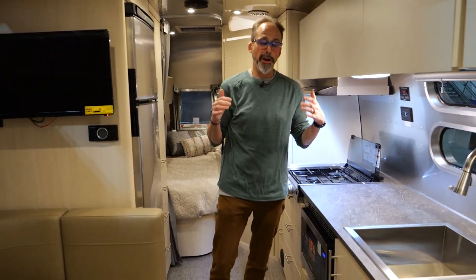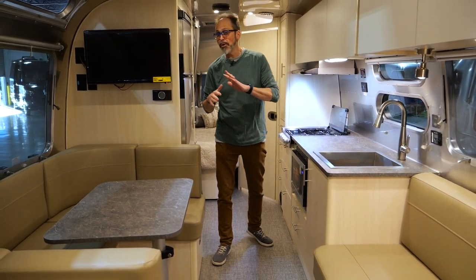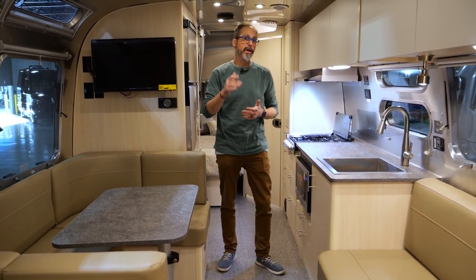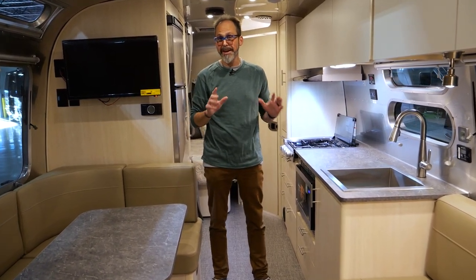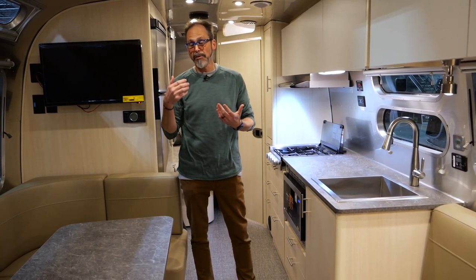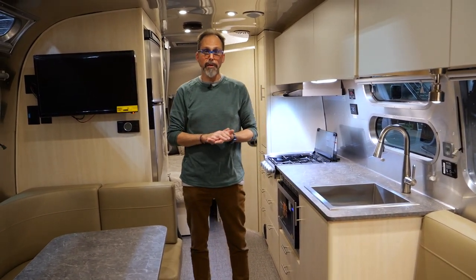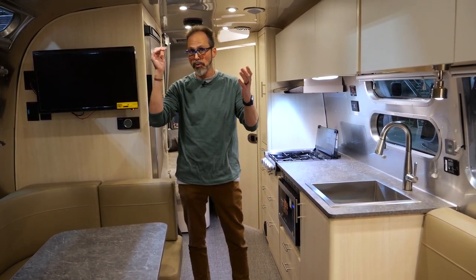Now we're inside the trailer. It's one of my favorite floor plans — perfect for the family. It sleeps a lot of people and you've got plenty of sleeping space in addition to the bunks in the back. Two air conditioners are standard on all 30-foot Airstreams. We also always get solar — they moved up to 300 watts of solar panels for 2023.